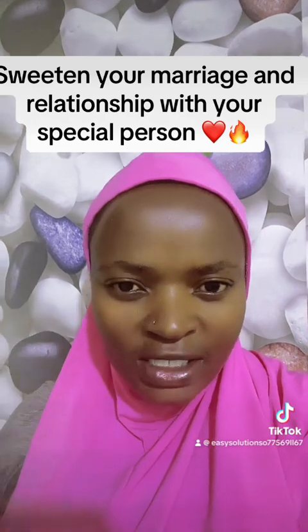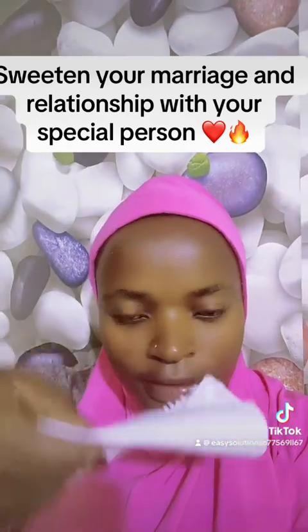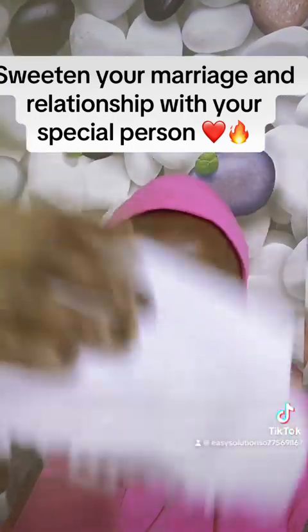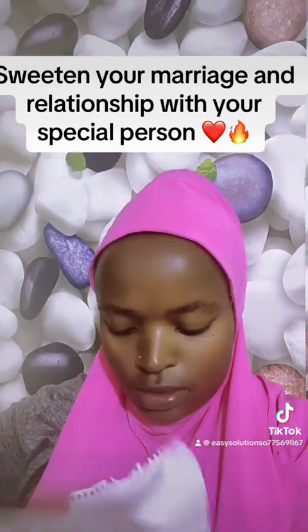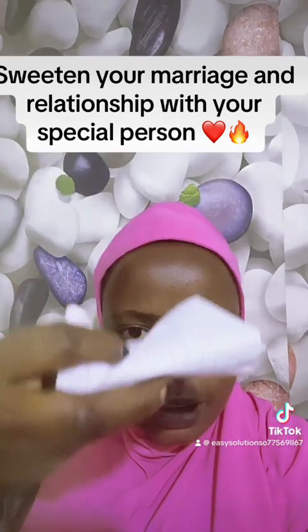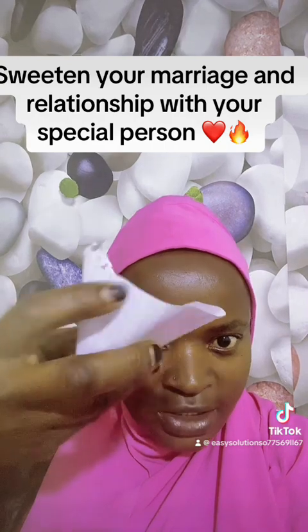After writing that name, you can fold your paper towards you — fold your paper towards you like this. Towards you, yeah?